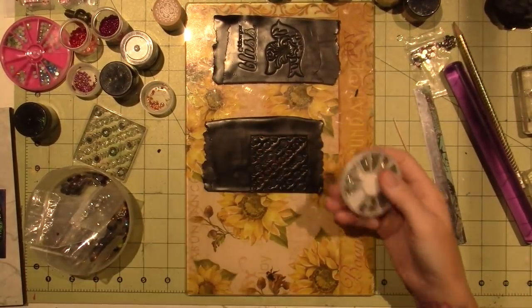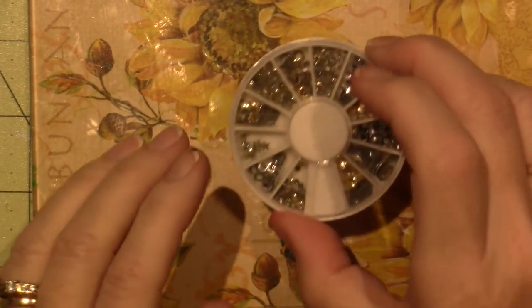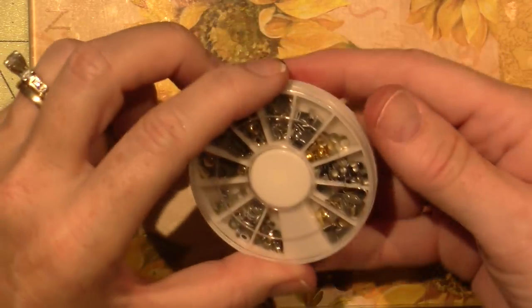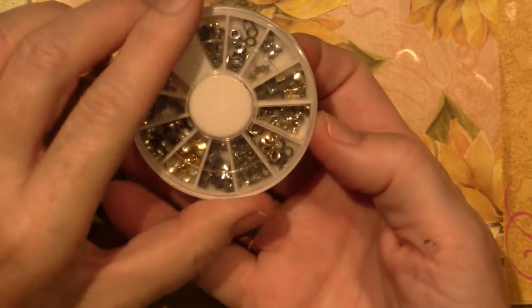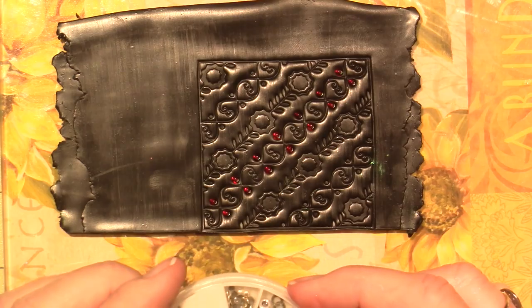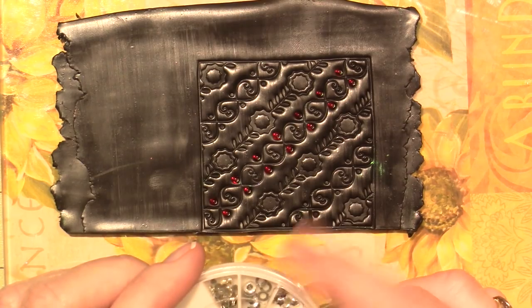I found them! Inside here are all different shapes — I think these are hearts, squares, circles, stars, and leaves. They also have them from Tulip with Swarovski crystals in different colors. If I put a leaf in every tile that would be a lot of work — they're a little big. Not right now.